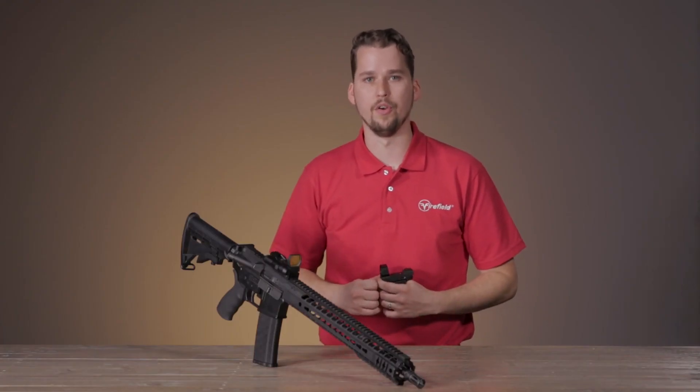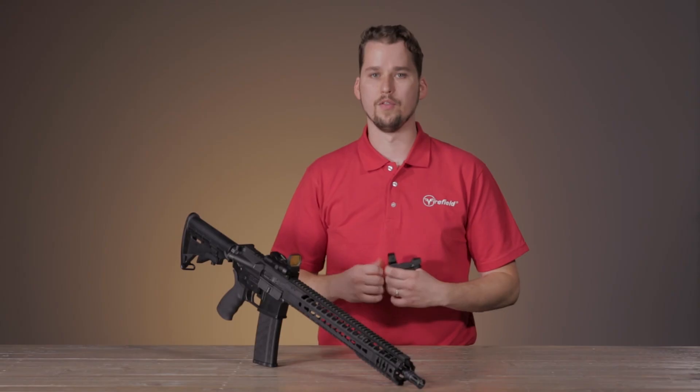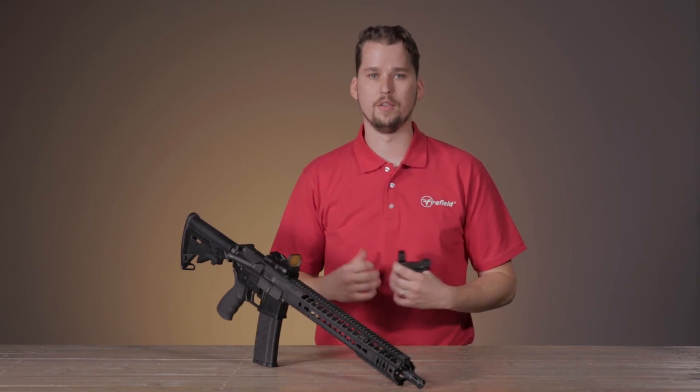Thank you again for watching this video on our new Firefield Impact reflex sights. For more information check out our website fire-field.com.